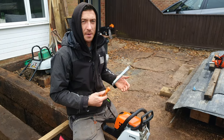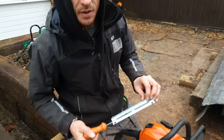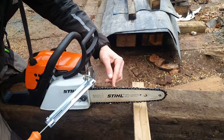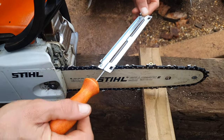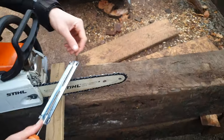Quick video on how to sharpen the MS 171, or any chain on your chainsaw, using my filing tool. It's already got its marks on 30 degrees. So when you're sharpening — when the blade goes that way, you sharpen that way; when the blade goes the other way, you sharpen the opposite way.